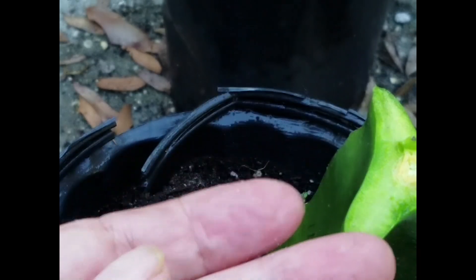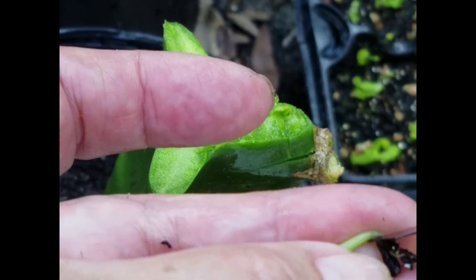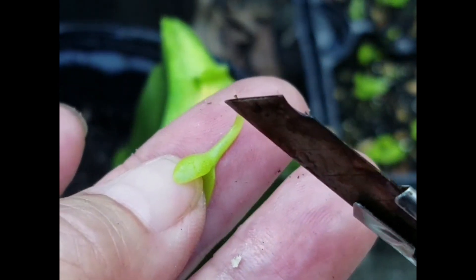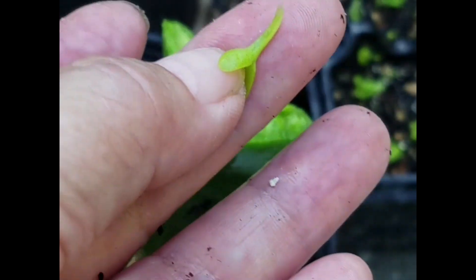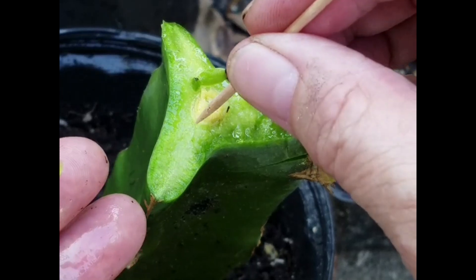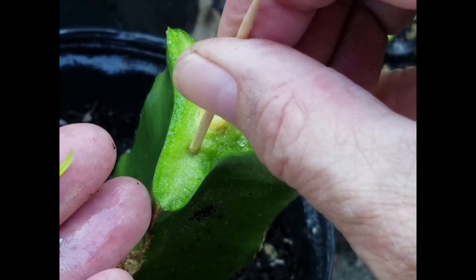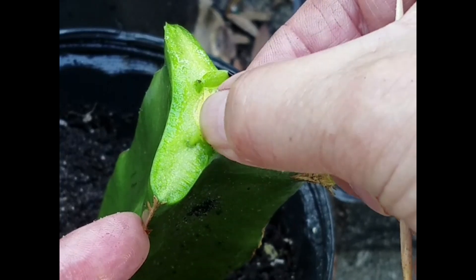I'll spray them thoroughly. Trying to do a diagonal cut - see that the end where we have it open - and I'll scratch the surface a little, just a little bit. This time I use a toothpick. It's not too deep so the seedling can reach all the way to the bottom to connect.